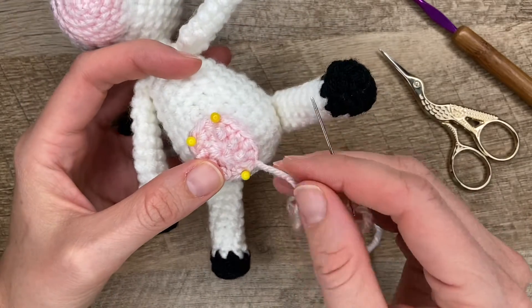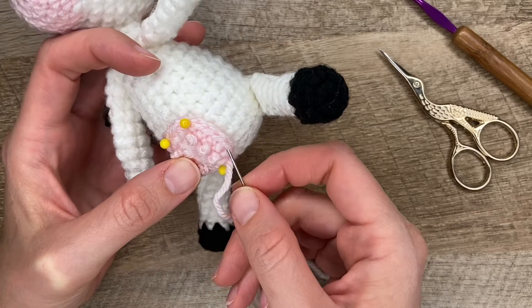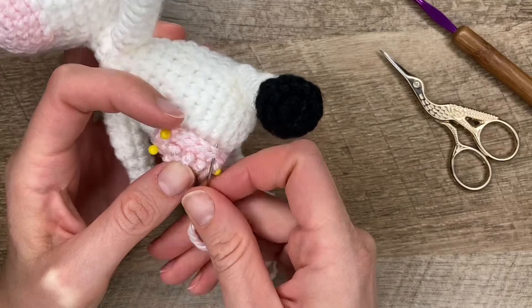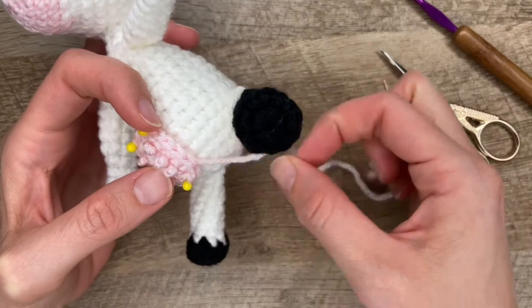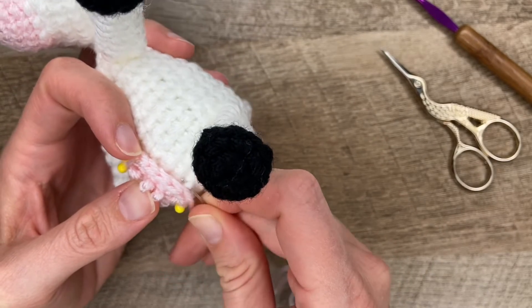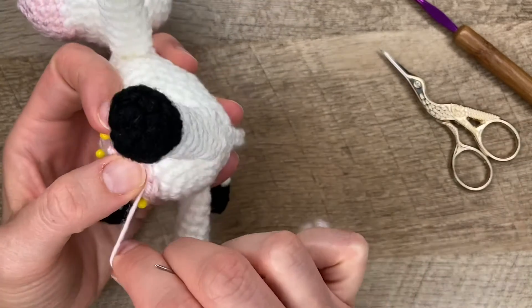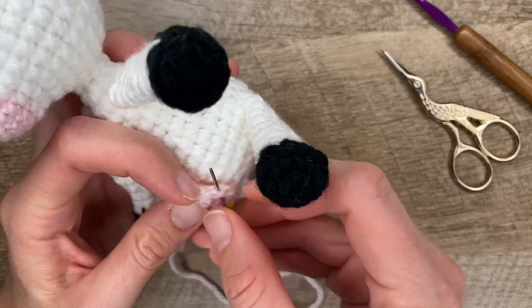The first method I'll show you is going through each stitch, and it'll make a little running stitch right along the edge of the first stitch. I'll pick up, turn it, and come back through the same stitch. Then I'll go in the next stitch and do the same thing.